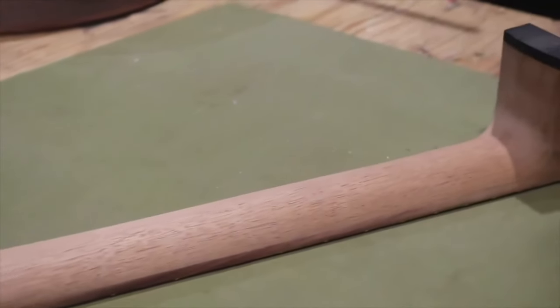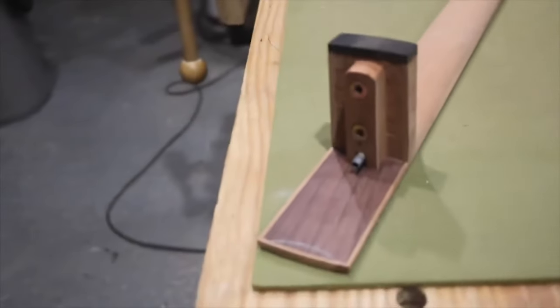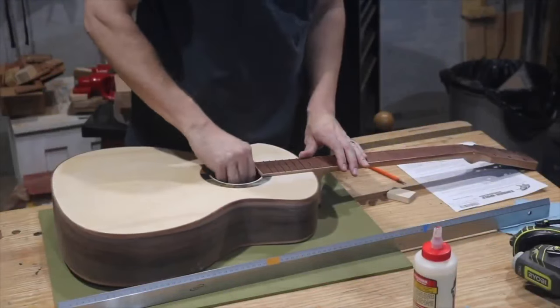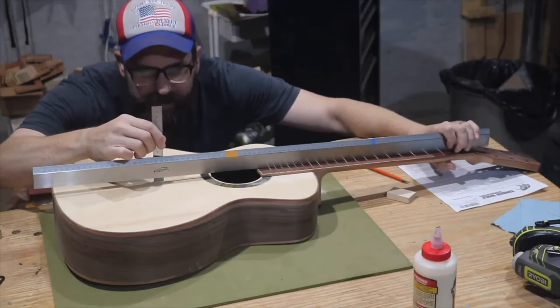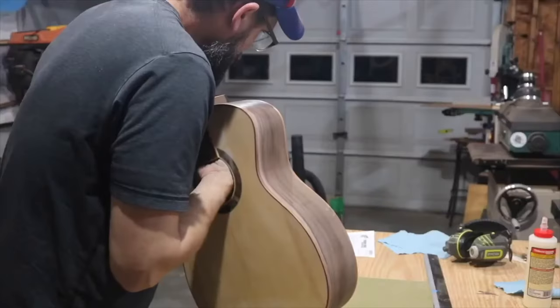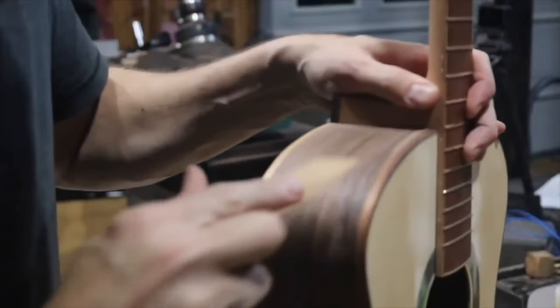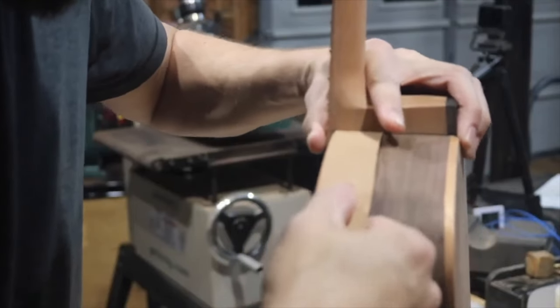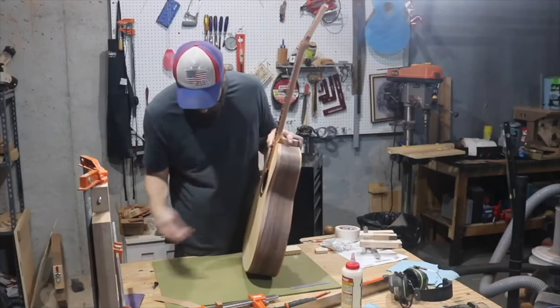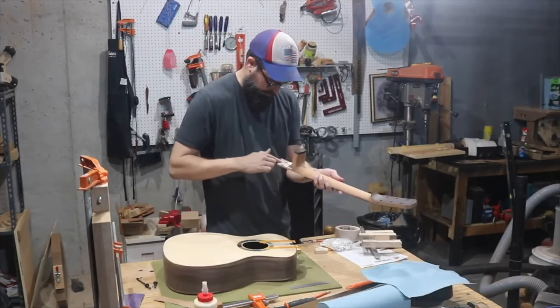Here's a shot of the finished neck before gluing it on. Checking the angles again, I found the measurement was a millimeter higher than I wanted, so I planed the front of the neck a little to bring it back down, feathering it out to sit flat. That was after already dealing with the heel cap gap, so it took a little while — but I eventually got it right.